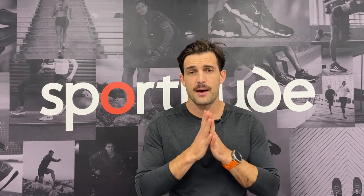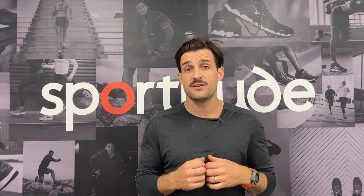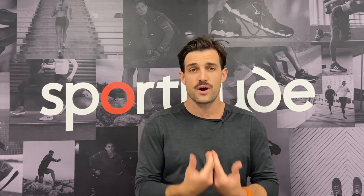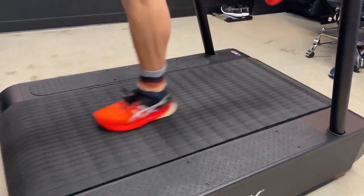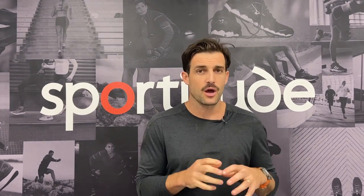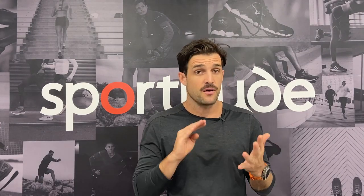When you come in looking to buy a carbon plate shoe, we're going to straight up ask you why. That may sound like a stupid question, but it's very important — we need to understand what you're intending to do with the shoe. If you're just going to do all your mileage training in them, we will convince you otherwise. If you're looking to complement mileage running with some tempo or interval running and obviously for race day, that's different. We also need to know whether you're doing 5K, 10K, half marathons, marathons, or triathlons — we need to understand who you are as a runner and what you're trying to achieve.